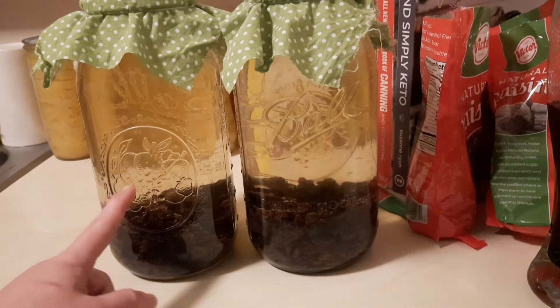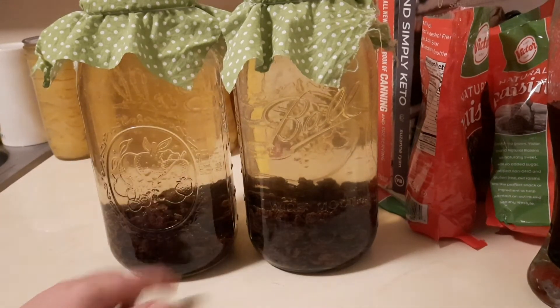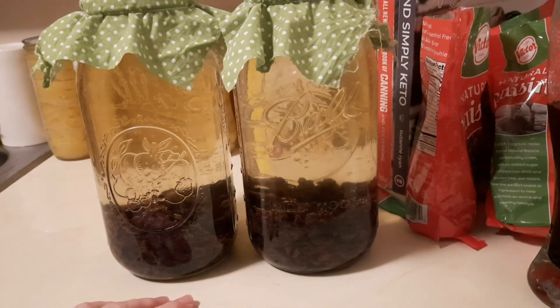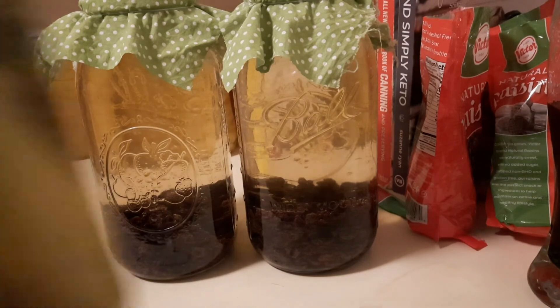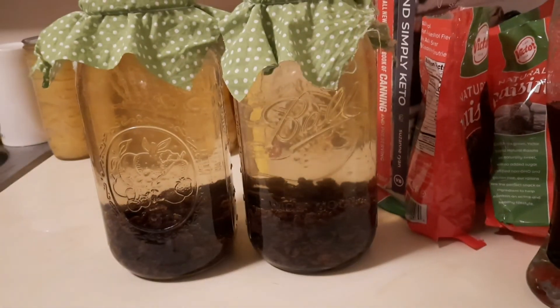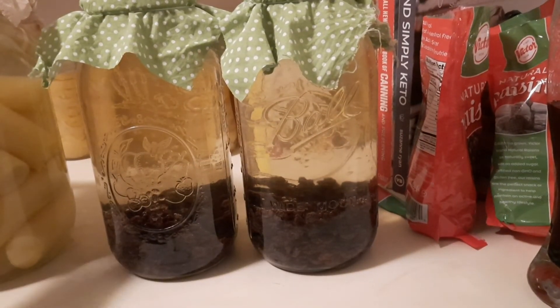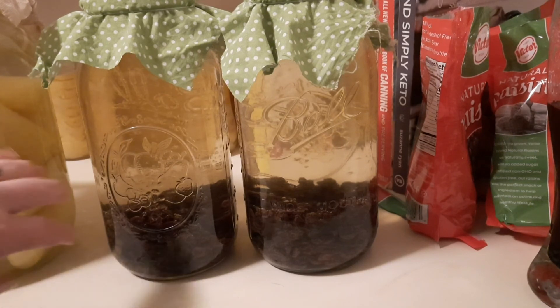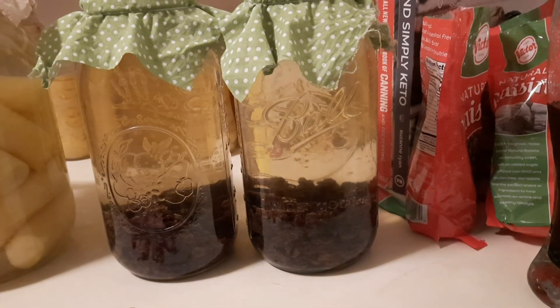I hope you enjoyed this video and it gives you ideas on things to ferment and make your own vinegar. It's so easy — this was just water and raisins, and the raisins were given to me, so it was free. I also have pineapple vinegar going right now — here's one half-gallon and here's a full gallon of pineapple vinegar. I love homemade vinegars, and I'm so excited to see how the raisin vinegar turns out. See you all on the next one — thanks for watching!